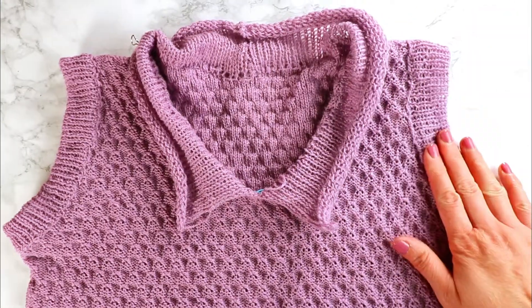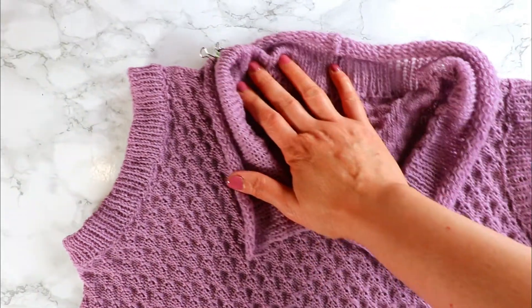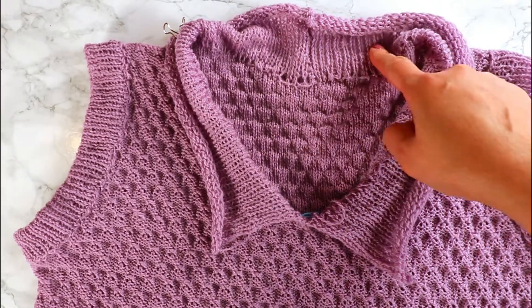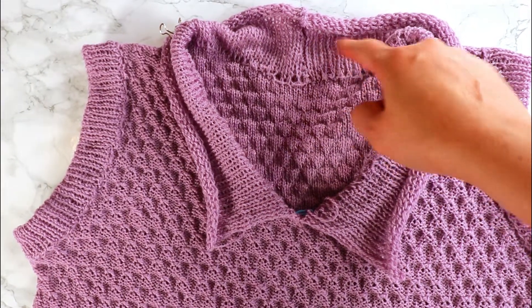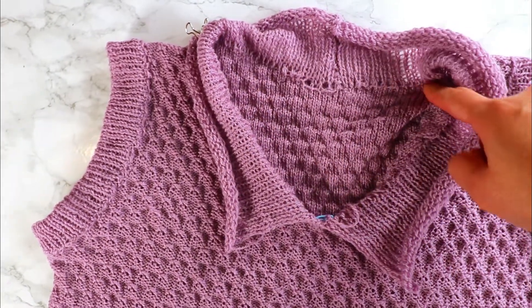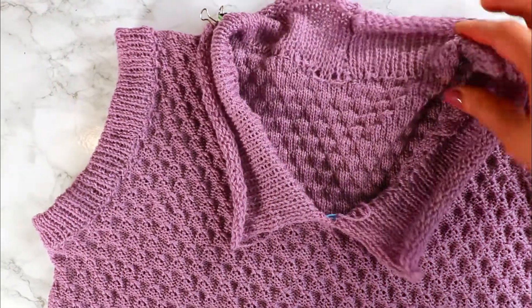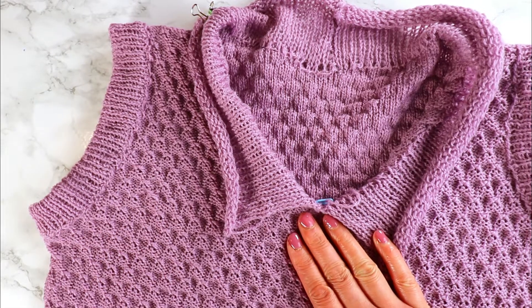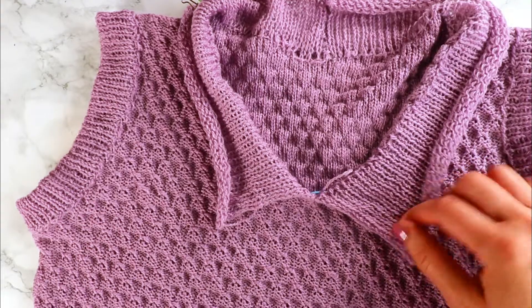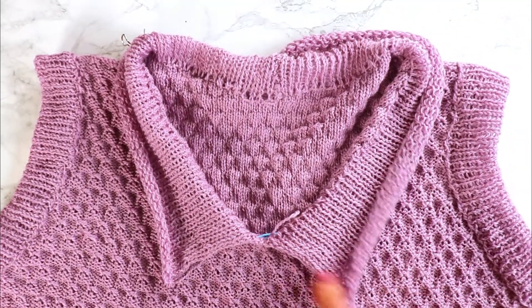We've finished the ribbing for the sleeves and we're doing the same for the neck. Because we have two pieces, I connect these two pieces first — just sew or crochet them together. Then I sew down one side of the ribbing just like the sleeves. For the v-neck there are several choices. As you can see, this looks like a collar — you can just keep it like that and sew it down.